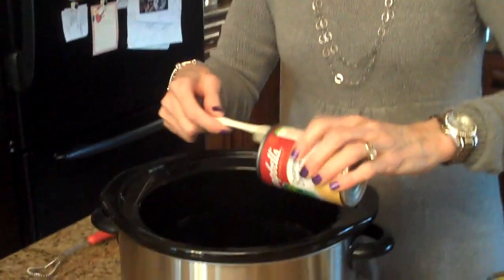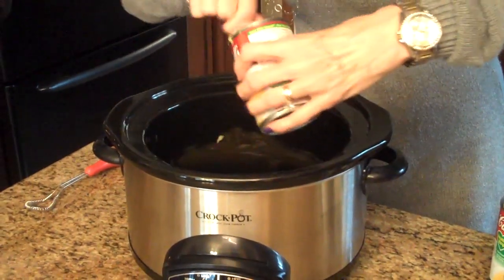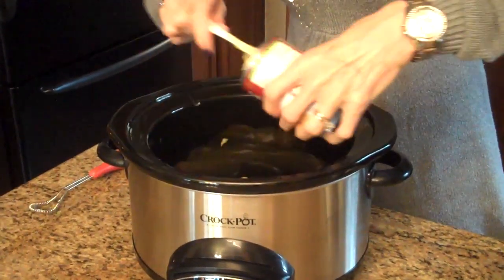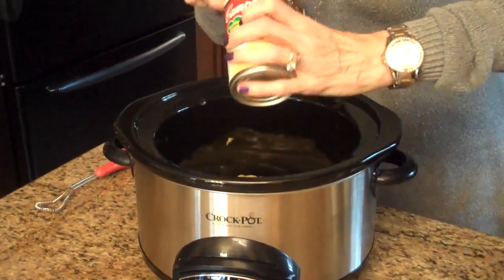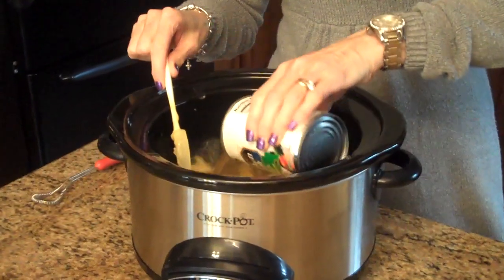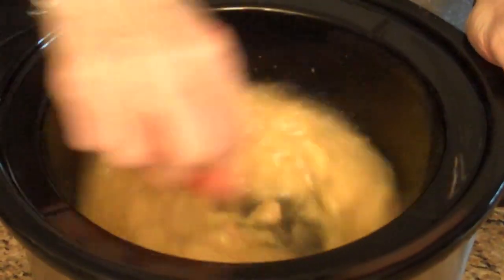This is what we're going to do to make the chicken and dumplings. The first thing we're going to do is put in our soups — just put that in the bottom of the crock pot. And then I'm going to pour my chicken broth on top of that, and then I'm going to whisk this all together just so it's mixed before I add my other ingredients.